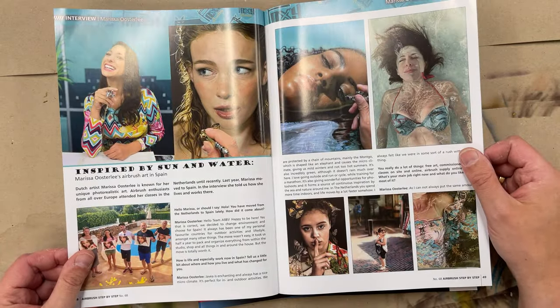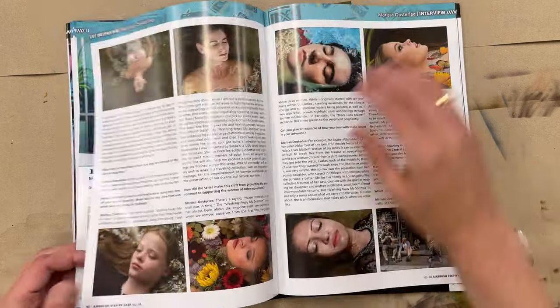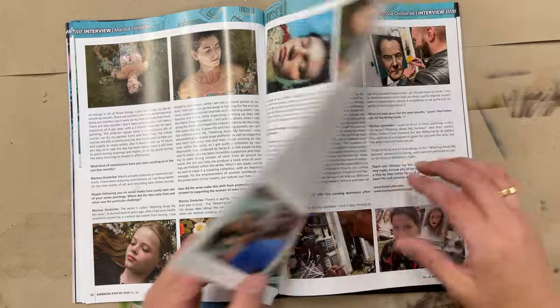We also have an interview with Marisa Osterle — she lives now in Spain. It's a very interesting interview, you have to read it.